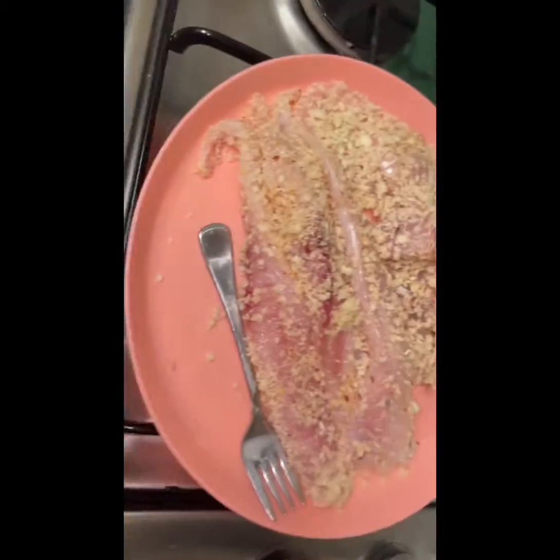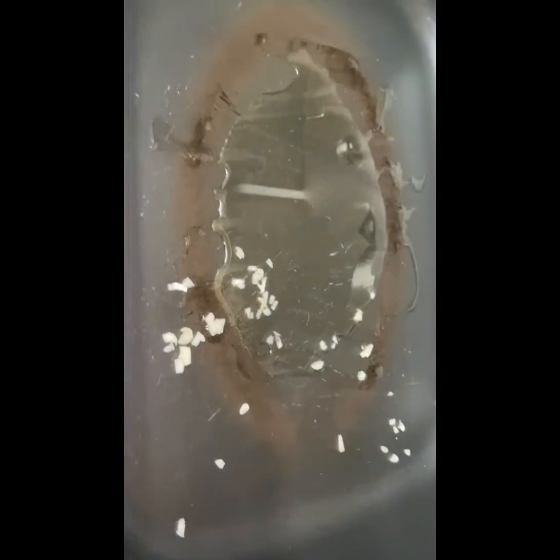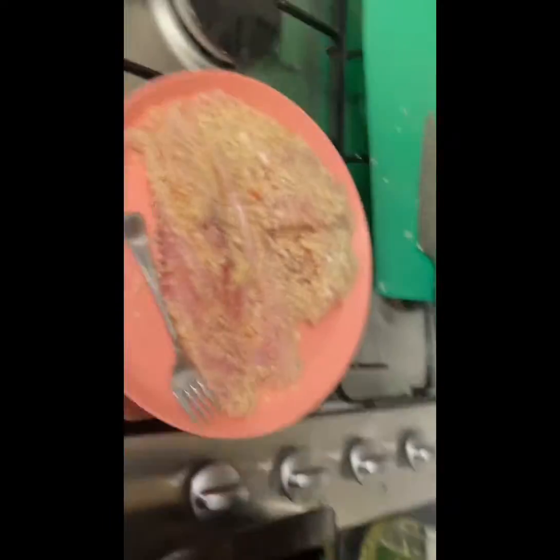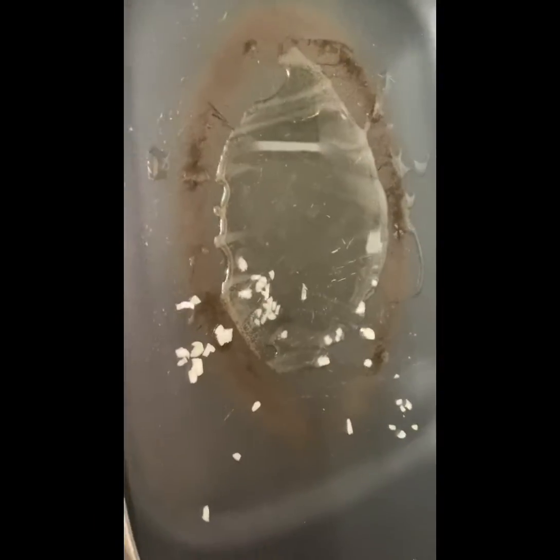Alright, we've just got the garlic in there, just turn this on, it's heating up. Got the fish there, we'll put that in after the garlic starts to sizzle away. Got some olive oil in there as well. I might just turn this down actually and get that sizzling all the way, and I'll see you in the middle of it.